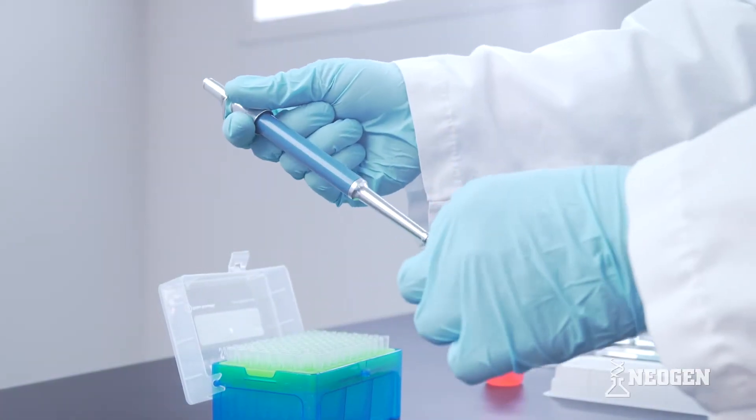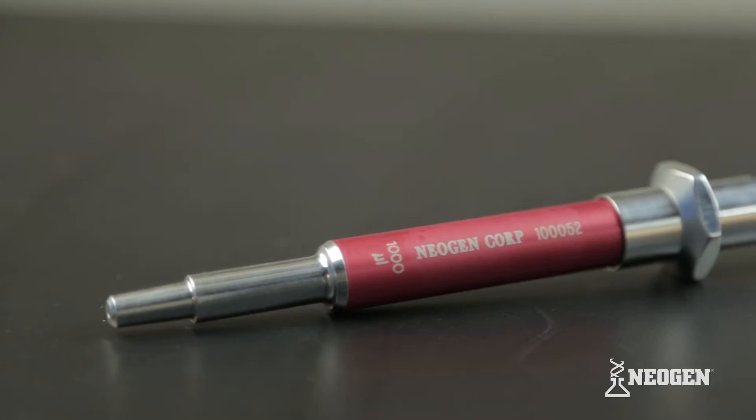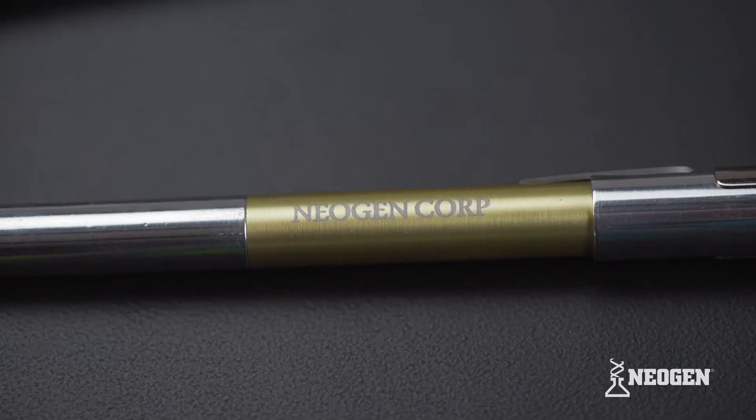This instructional video covers technical practices and procedures for using a fixed, non-adjustable single-channel pipettor with no overfill level.